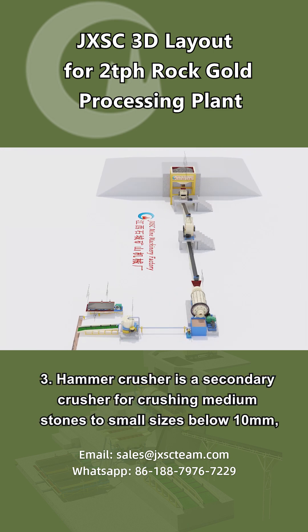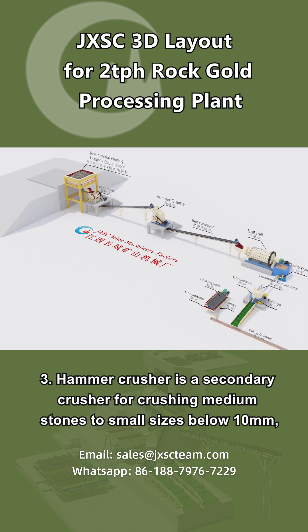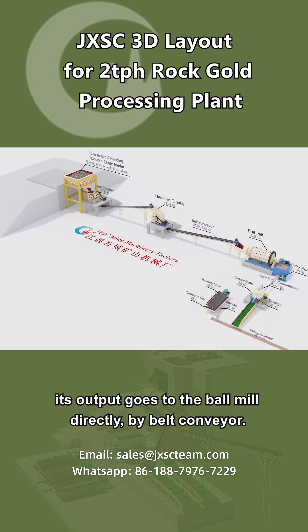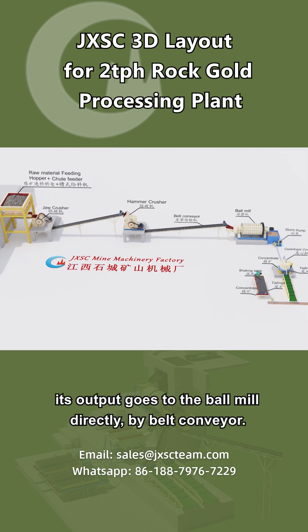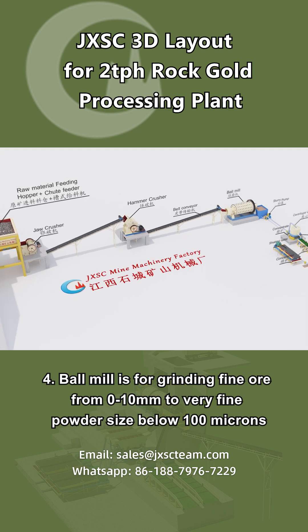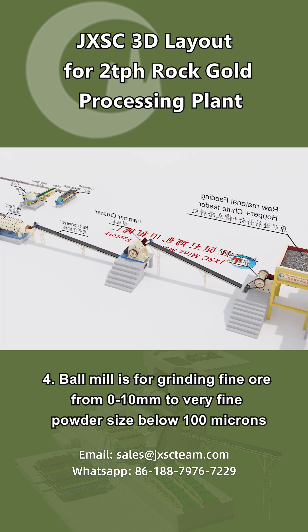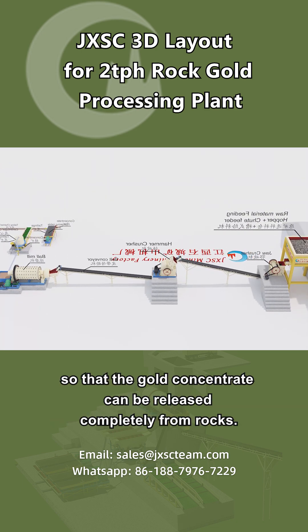Step 3: The hammer crusher is a secondary crusher for crushing medium stones to small sizes below 10 millimeters. Its output goes to the ball mill directly by belt conveyor. Step 4: The ball mill is for grinding fine ore from 0 to 10 millimeters to very fine powder size below 100 microns, so that the gold concentrate can be released completely from rocks.